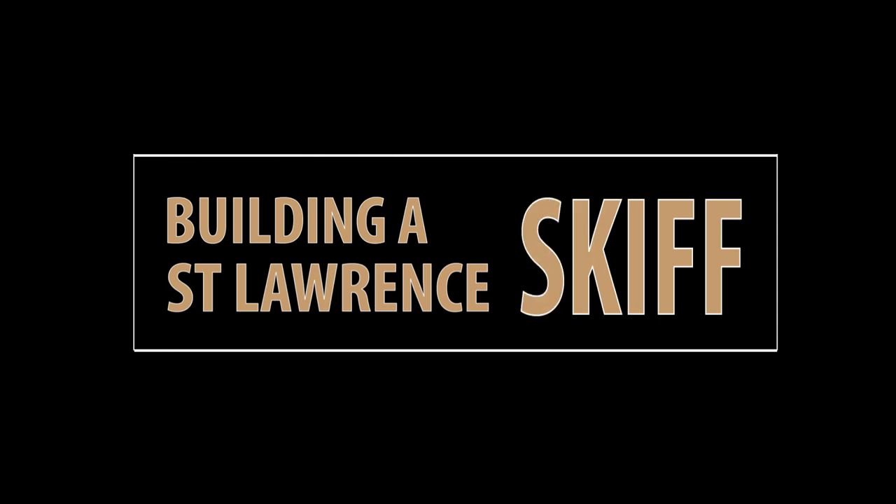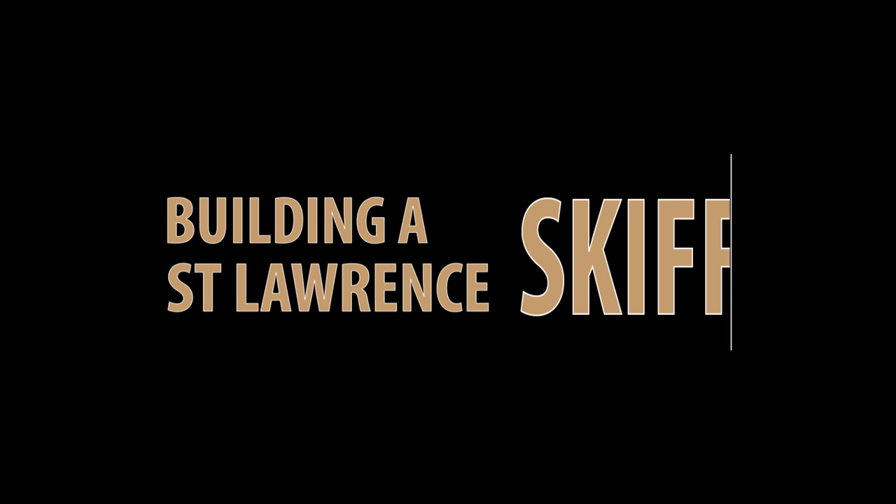Normally, episodes of Building a St. Lawrence Skiff will begin with a quick review of what has happened since the last episode. But this is the first episode, so here is the intro.